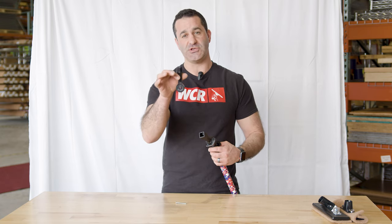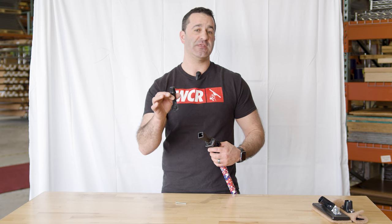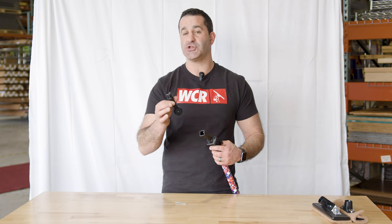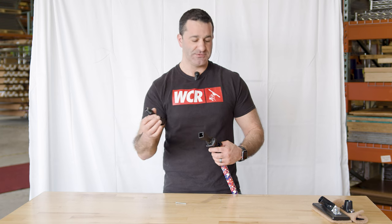This is one of the newest items — a Euro thread adapter specifically made for our fast lock adapter. I'll show you how to install this and what you can use it with.